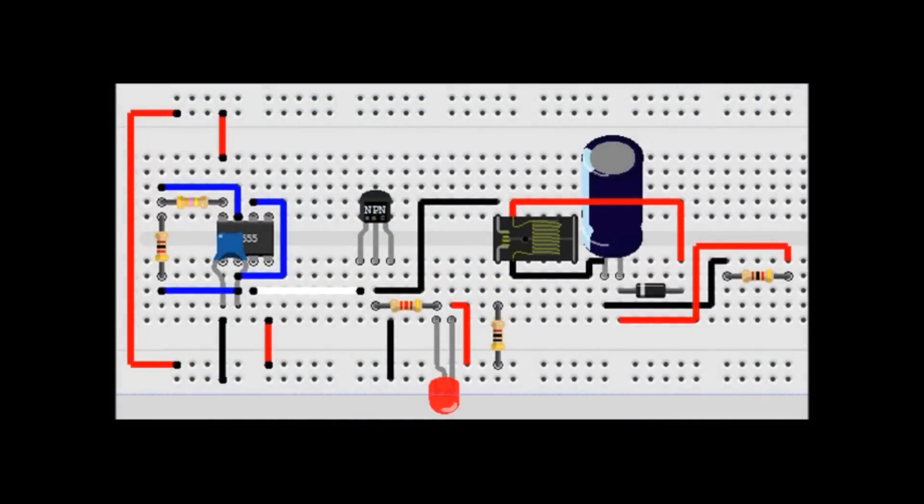Hello there YouTube, this is DIY Electronics and today I'm going to talk to you about a boost converter. I want to explain to you exactly what's going on in the circuit and then we're actually going to put one together and see it in action.